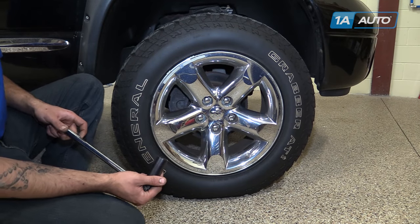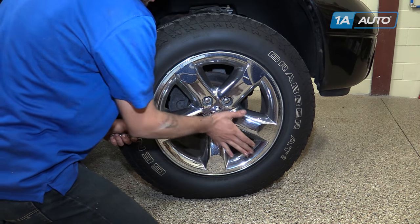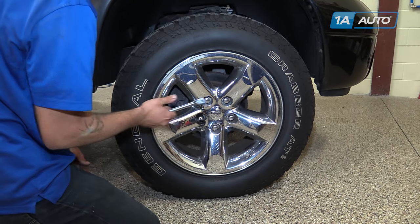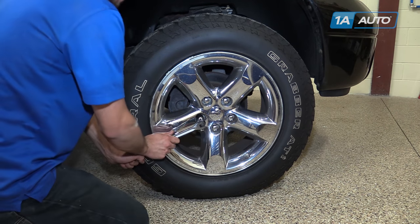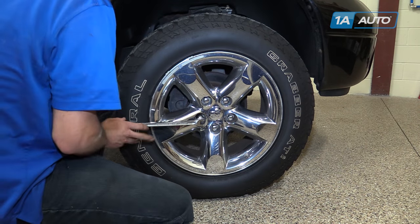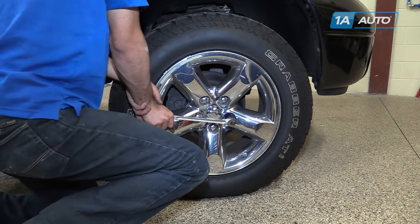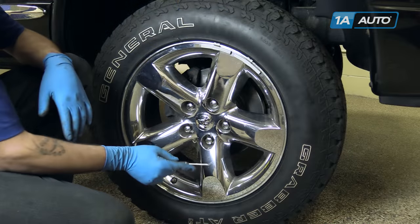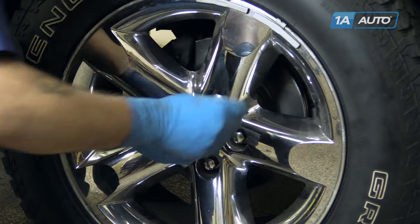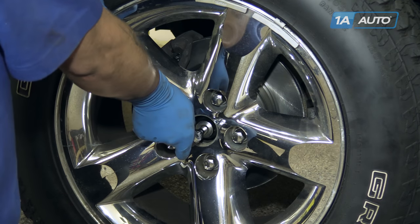With the vehicle on the ground, using a 22mm socket and a breaker bar, break the lug nuts for your wheel loose. These chrome lug nuts tend to be swollen, so make sure your socket is on there good. Using a small pick, remove the center cap from the wheel. Using a 35mm socket and a breaker bar, crack the axle nut loose.